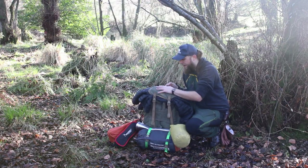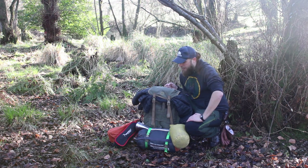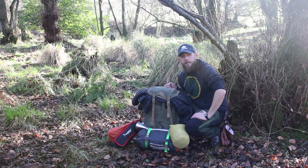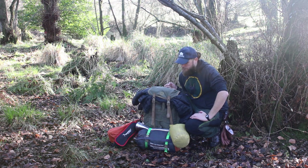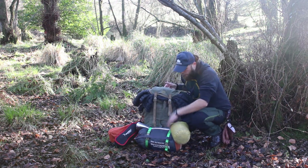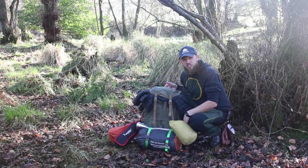All right, so first things first, my bag. My bag is a Hidden Woodsman forest ruck from a company in America called The Hidden Woodsman, handmade by a guy named Malcolm. They are fantastic packs, really kind of tailored towards the bushcrafter. This particular one is only 30 litres so it's not very big, and there's a lot of stuff that I have to take or would like to take. As you can see I end up fitting it around on the outside, but it's a great bag and it lets me get everything attached to it one way or the other.